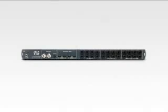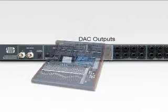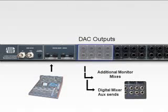The back panel of the Digimax FS features 8 channels of digital to analog conversion, labeled DAC outputs. This enables you to convert ADAT optical output from a digital mixer or workstation to 8 analog outputs. Uses for this include sending additional monitor mixes or aux sends from a digital mixer or DAW.